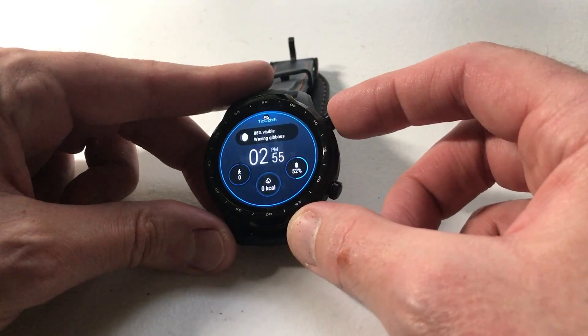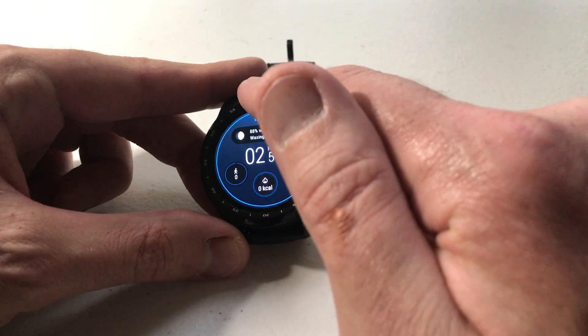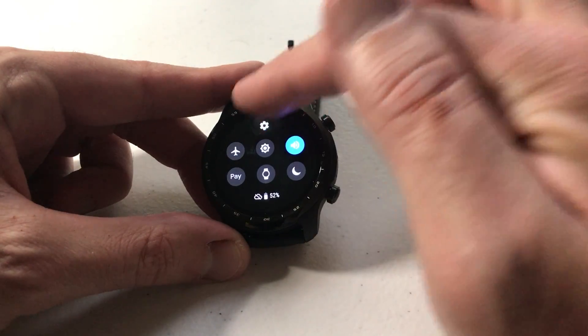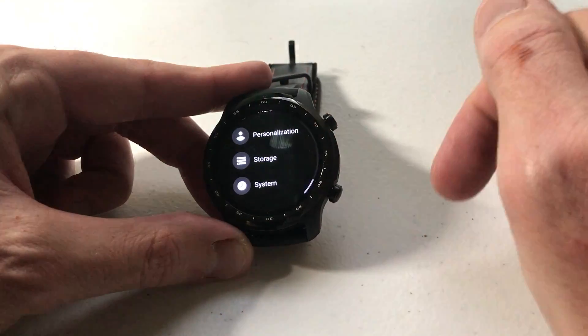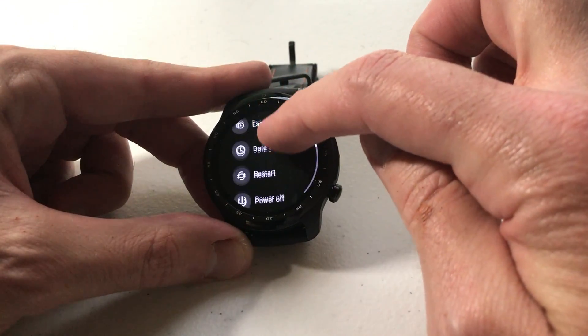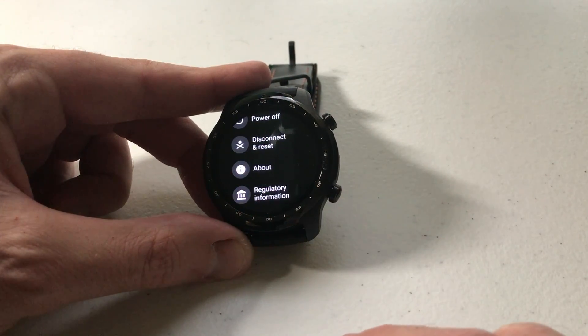It's pretty simple. All we're going to need to do is get to our settings. There are a couple different ways you can do that — you can go to the settings app on your main screen, or you can swipe down and click the gear icon at the top for settings. Then we're going to scroll all the way down to the very bottom to System. We select System and then scroll all the way up until we see Disconnect and Reset.